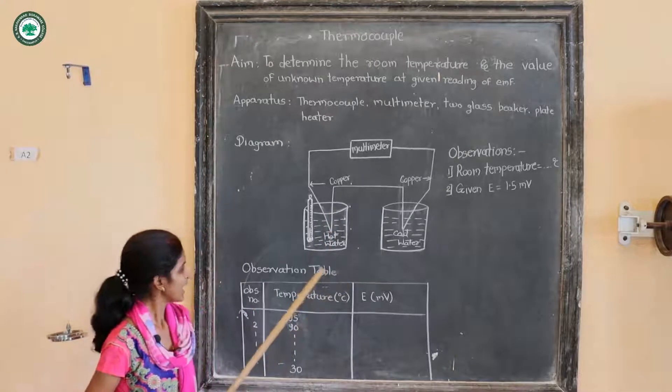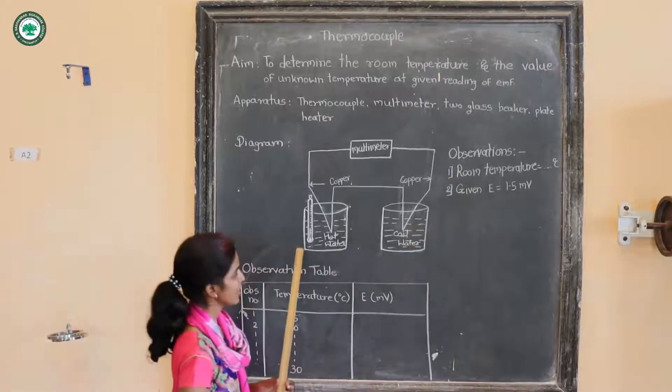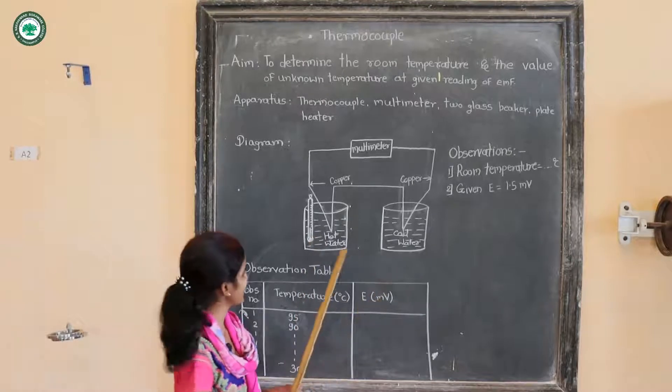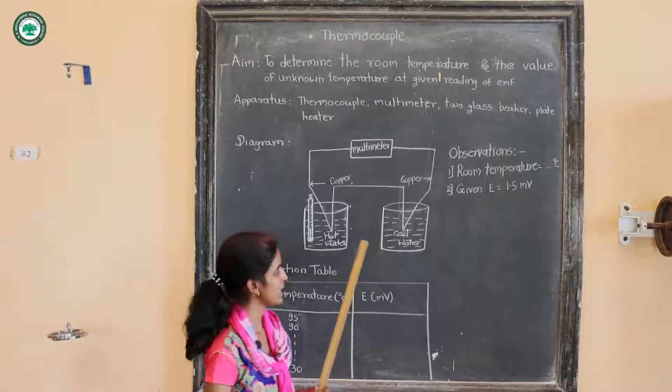In this experiment, the observations are: the room temperature, which will be recorded with the help of a thermometer before heating the water, and the given EMF is E equal to 1.4 millivolt.